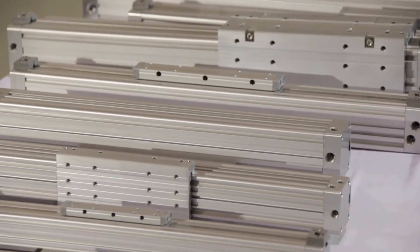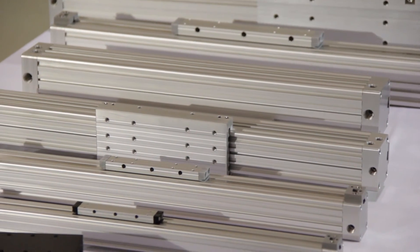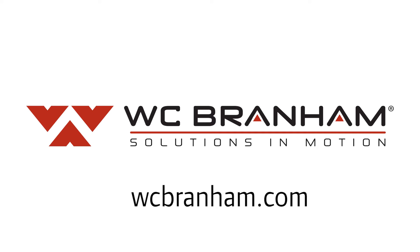This is the DuraTrek product line. You can get more information from DuraTrek.com or the pneumatic actuator portion of our website at WCBranham.com.